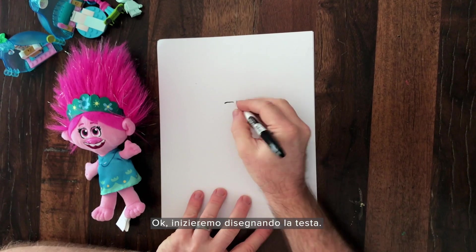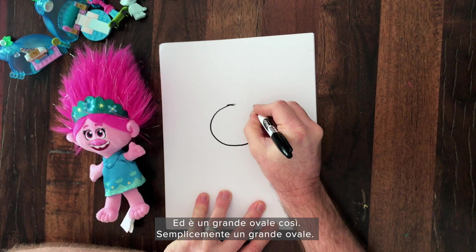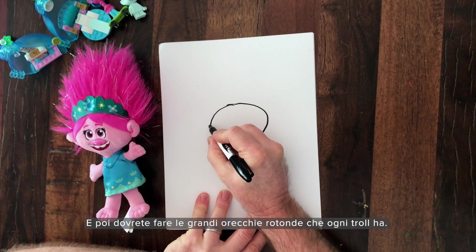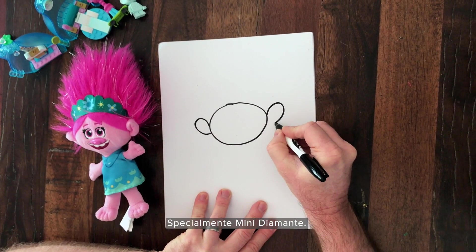Alright, what you always want to start with is the head. It's a big oval like this. That's the big oval. And next you're going to add the big round ears that every troll has — especially Tiny Diamond.